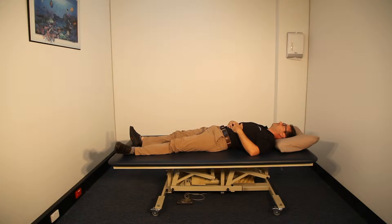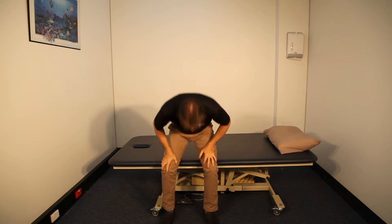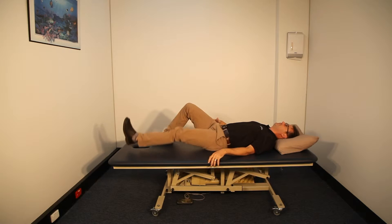Jacob and Don here at the Institute of Sports and Spines. Today we would like to discuss the proper way of getting out of bed. A lot of people tend to do a sit-up or half a sit-up when they get out of bed. This raises the interdiscal pressure and can be particularly problematic if you have a disc injury. In any event, this would not be a proper way of getting out of bed.